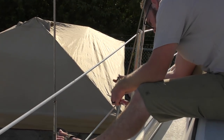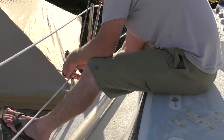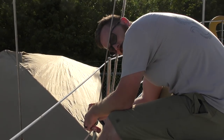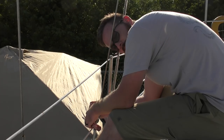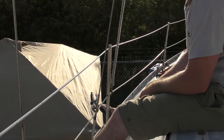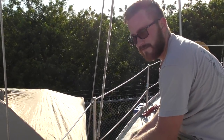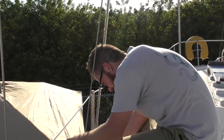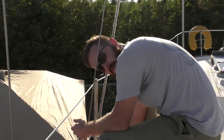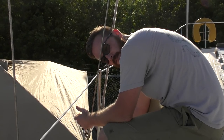We were struggling a bit with the last turnbuckle so we broke out the WD-40, and it worked. I've heard some people say you're never supposed to use WD-40 on a boat, but I don't know why. We didn't have PB Blaster around, and since we're replacing this turnbuckle anyway it didn't matter. If you know why you shouldn't use WD-40 on a boat — or if that's just a bunch of horse crap — let us know in the comments.